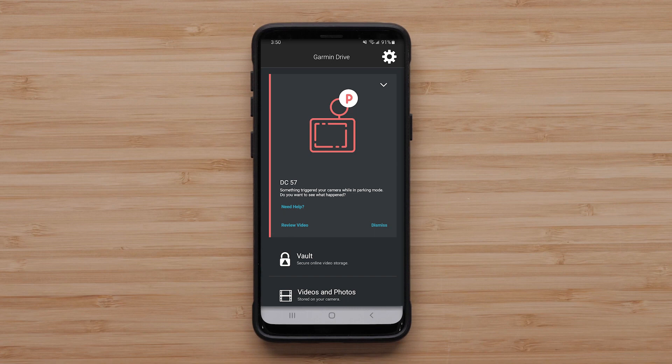A notification is sent to your smartphone when the camera is connected to a Wi-Fi network, an active LTE subscription, or the next time the dashcam connects to the Garmin Drive app. Dashcams with a built-in display will show a notification when the camera resumes normal operation.